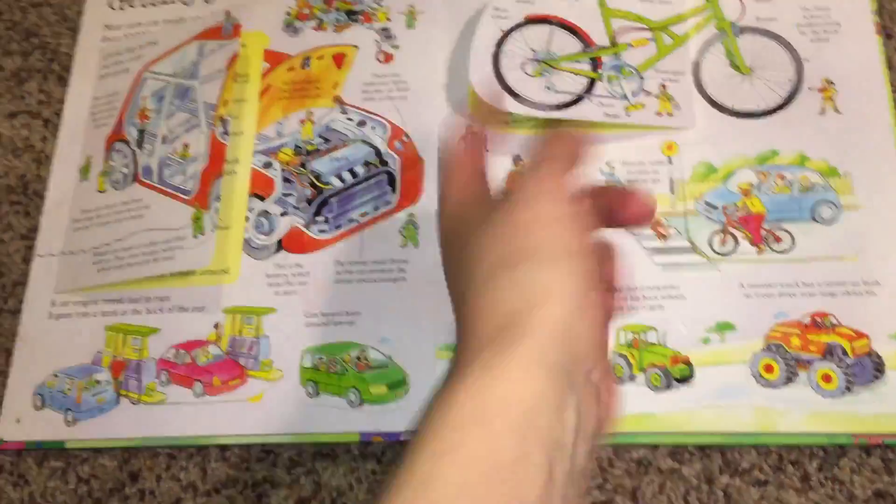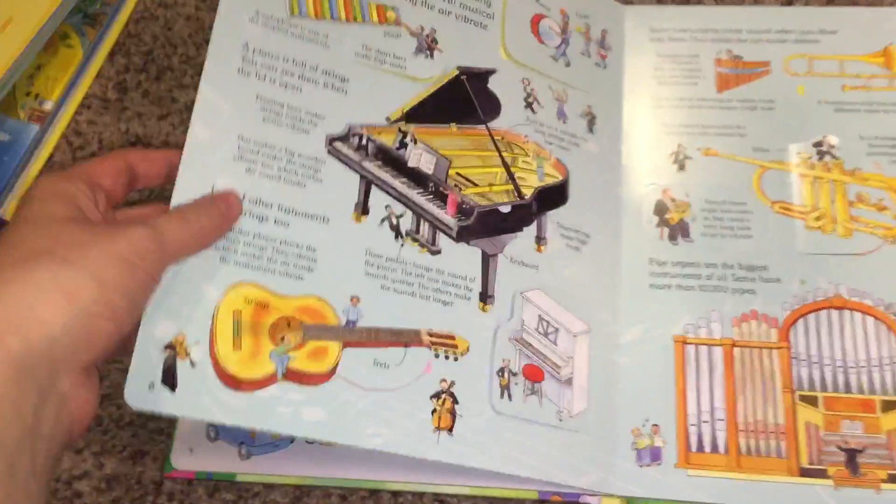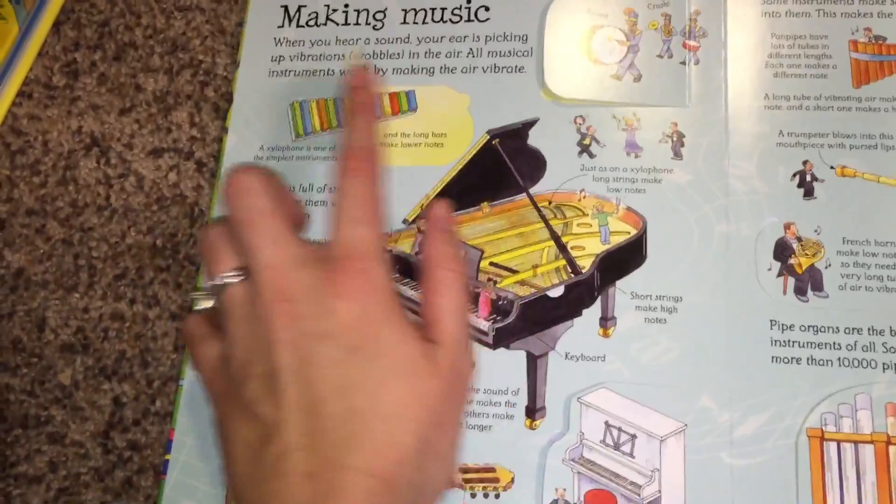How a bike works — that's cool. My little three-year-old even likes that. This is over her head, but we flipped through it and she likes the bike. That's fun.